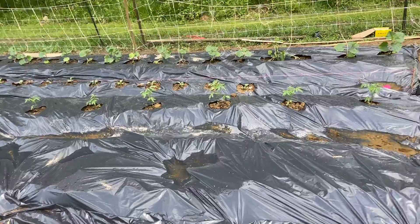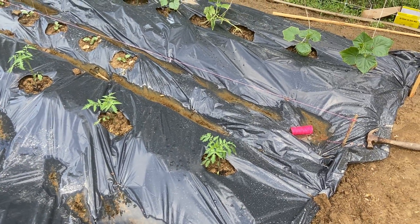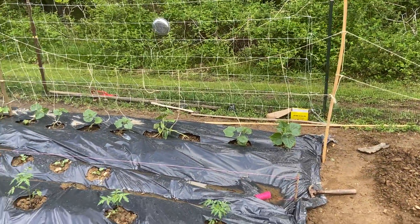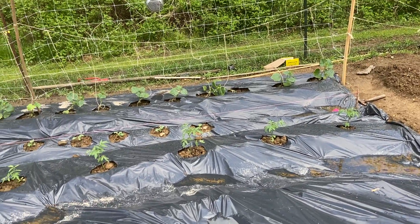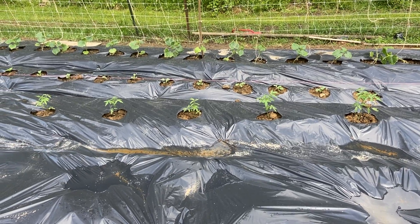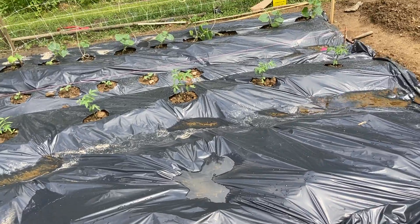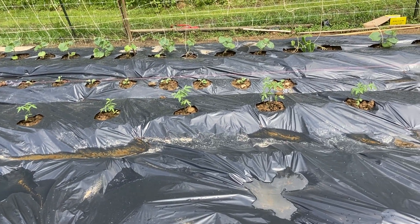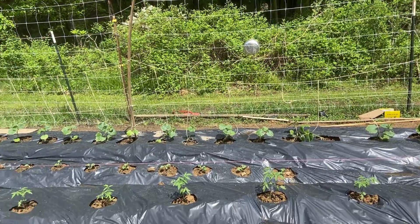Beefsteak tomatoes can get to about 12 feet tall if you let them. I typically top my tomatoes at about six feet because I'm five foot nine and the weight becomes an issue above that. Trellising like this allows me to plant my plants a lot closer together because I'm growing vertically — they're not crawling all over the place. I can do selective pruning and really aerate these plants so I'm not getting rot, mildew, and different kinds of pests. I can make my trellis as tall as I want. Indeterminate simply means there's no determinate height — it'll just keep growing until frost kills it.